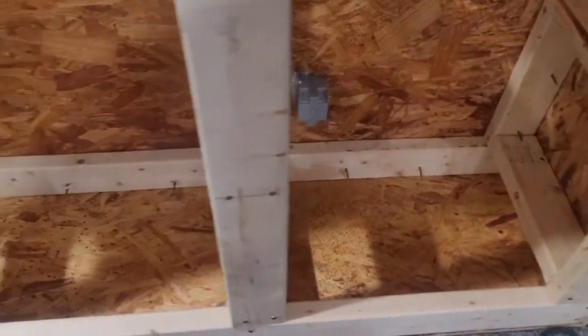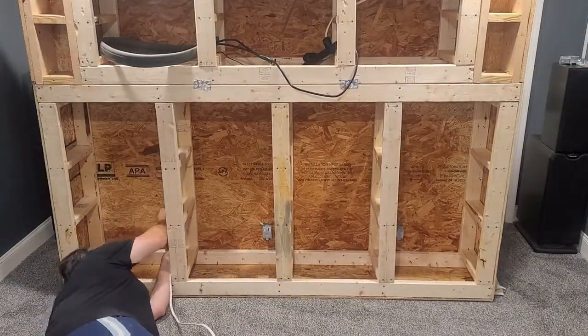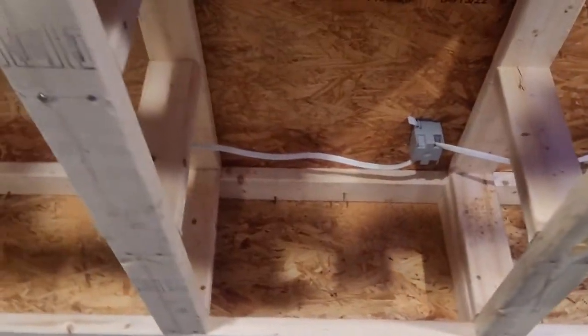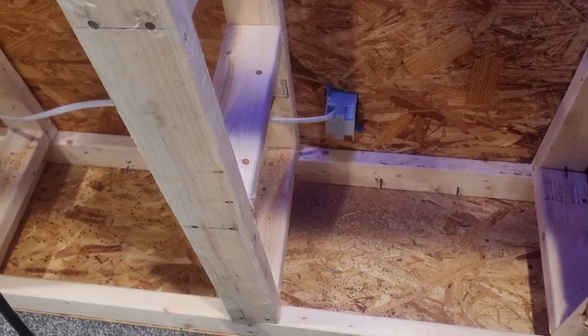Holes are cut and boxes are in. Let me show you what it looks like. We're getting there, moving along really slow — trying to figure out how to get all this stuff wired and where to drill the holes. So far we've got the wires on the plugs, though I haven't got the plugs actually dropped into the boxes yet. There are the wires right there. I've got to figure out how I want the wire to come out of this plug over here to connect to the power strip.